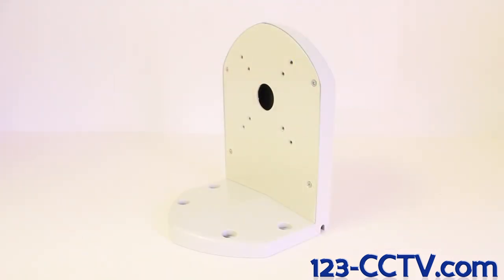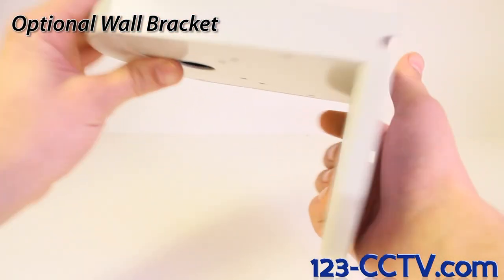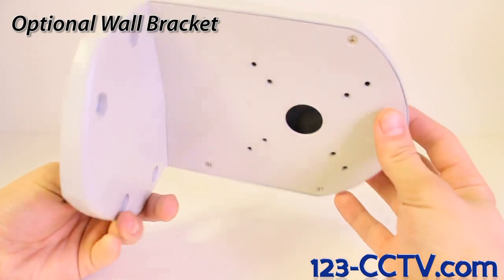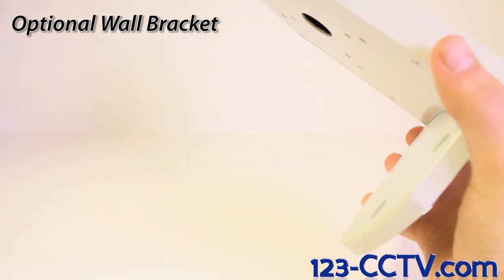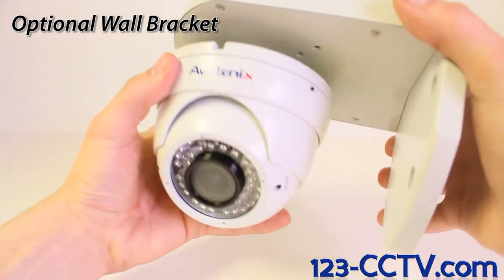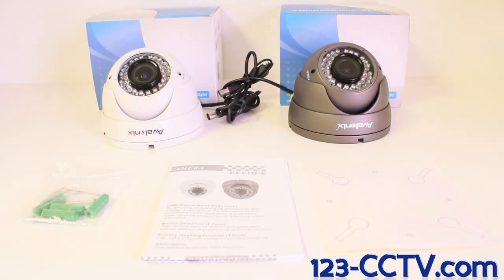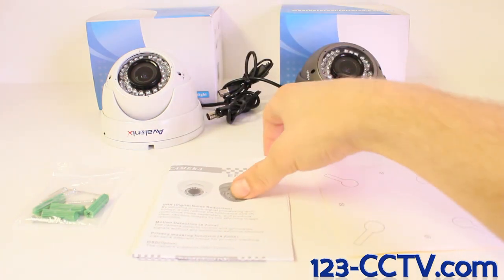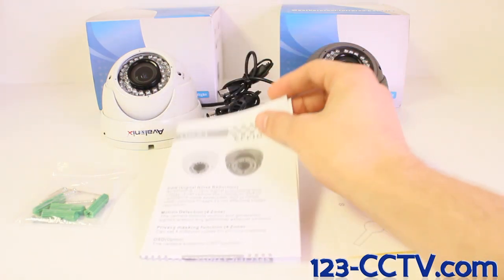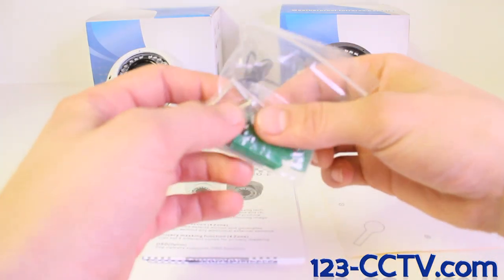Sold separately, these cameras have a cable through wall bracket option as well. With every purchase of a camera in the 2470 AVA series, you will receive a sticker for helping you mount the camera, a user manual, and a bag of four mounting screws with an Allen wrench inside.